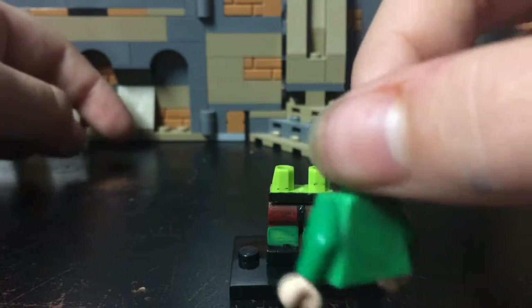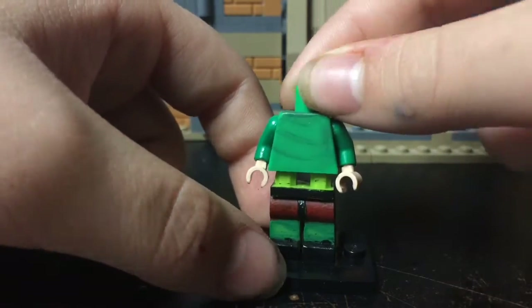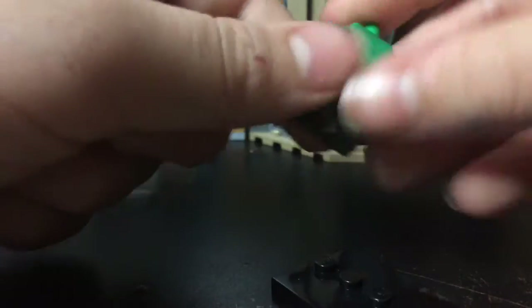I just took a green torch and painted green over it as best as I could, and I got dark green sleeves — or whatever kind of green — and I got tan hands, of course, because why not. He has tan hands.